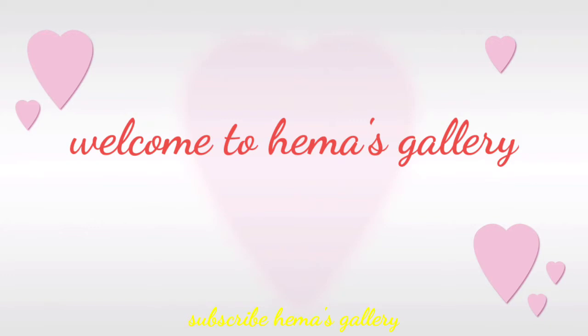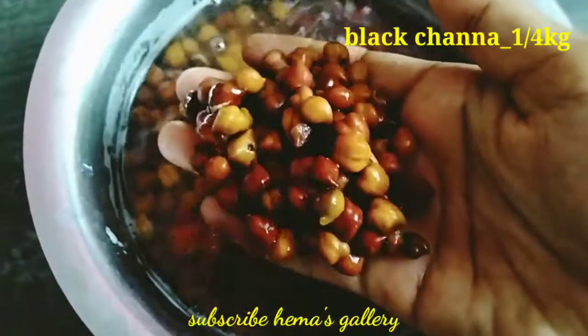Hello Friends! Welcome to Haymas Gallery! Now we are going to show you a black chenna masala.